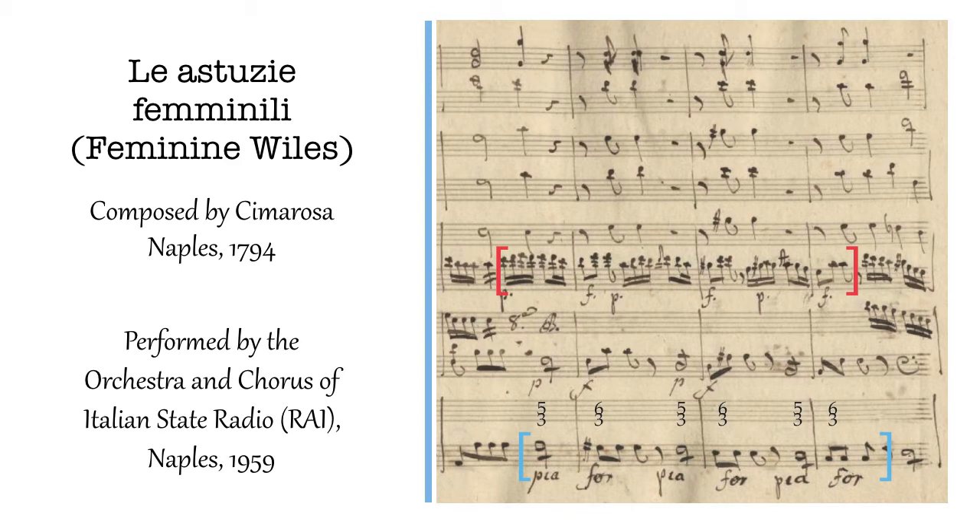The excerpt will start just a little bit before the bracketed section and then continue on after it. Even today, the ability to produce a keyboard version at sight of an orchestral score is rare and valued, and it was especially valued in prior centuries when you couldn't just go and listen to a recording.